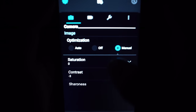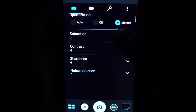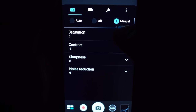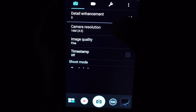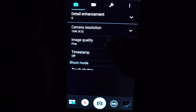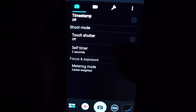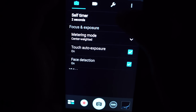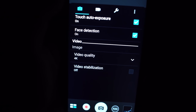I just want to show some of the settings I use. I want to put my optimization on manual and turn the contrast all the way down to maximize my shadows. Aside from that, I want to make sure that we have maximum resolution and image quality. Set the self-timer to two seconds. And yeah, that's pretty much it — really easy.